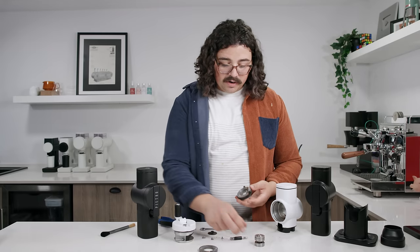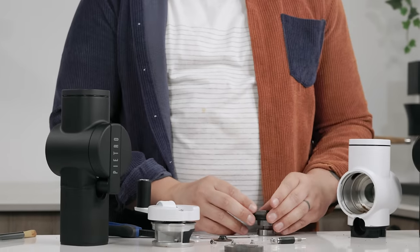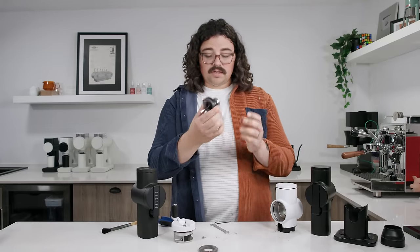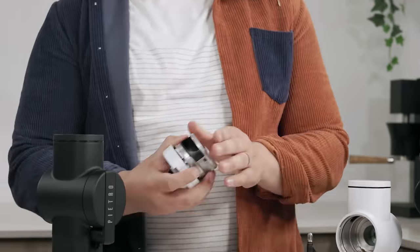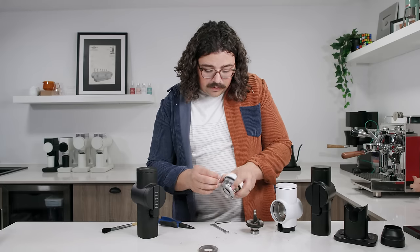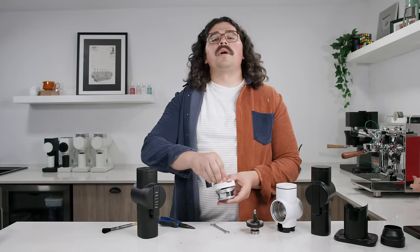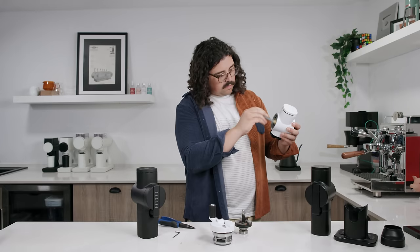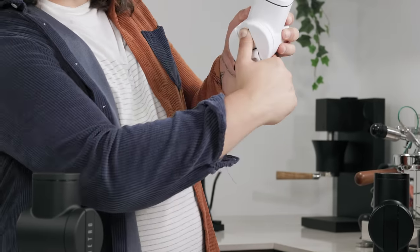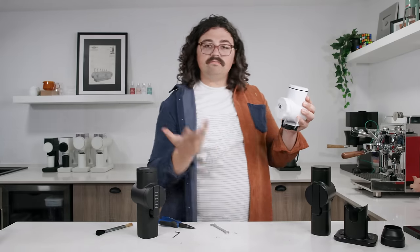To put it back together, line the burr back up on the bearing — make sure everything is clean, you don't want anything on this. Put it back on, drop the little screws in, put the plate back on, screw it back in. Always clean out burr carriers — they can cause misalignment. Feed the other screw through the hole, line these up with the holes. Then line up the hole, angle it at about 10 o'clock, push it in, and rotate back to place. Let go of the button and you're back to good. Easy peasy.